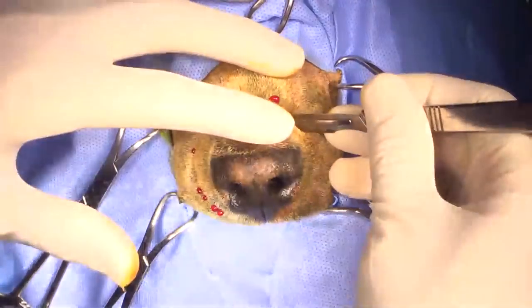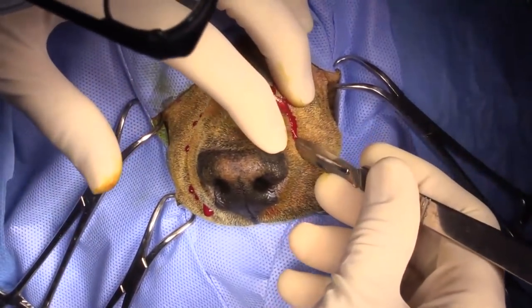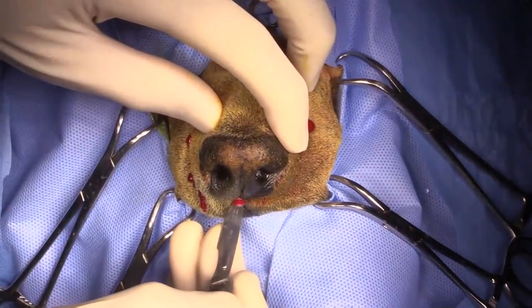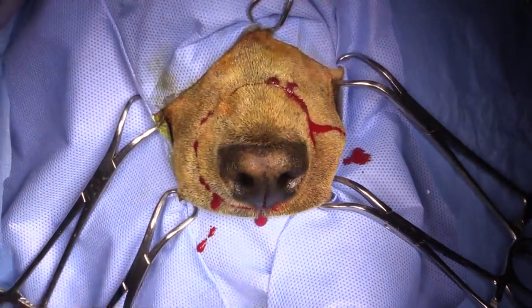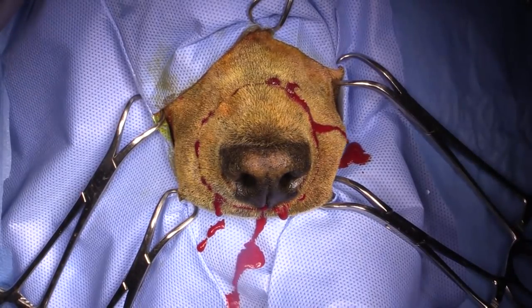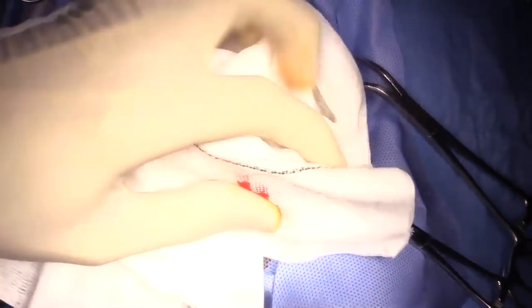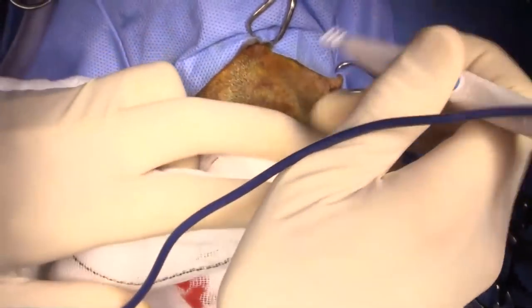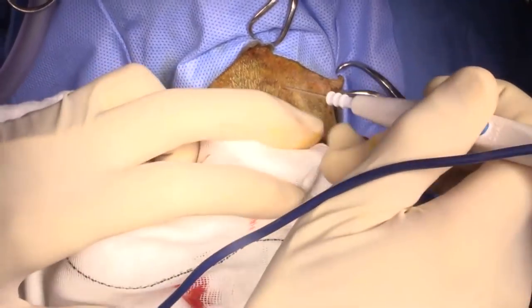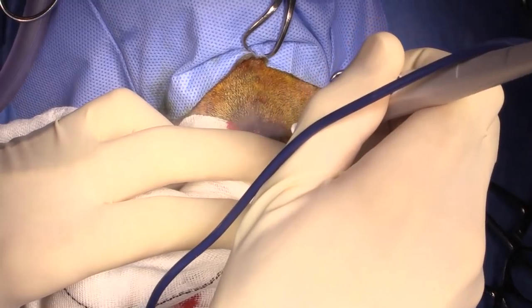I'm just going circumferentially around the outside like this, and then I'll meet here in the middle, just like that. Then coming around with electric cautery. Can I get the cautery turned up to 40, please? Can I get it up to 50?